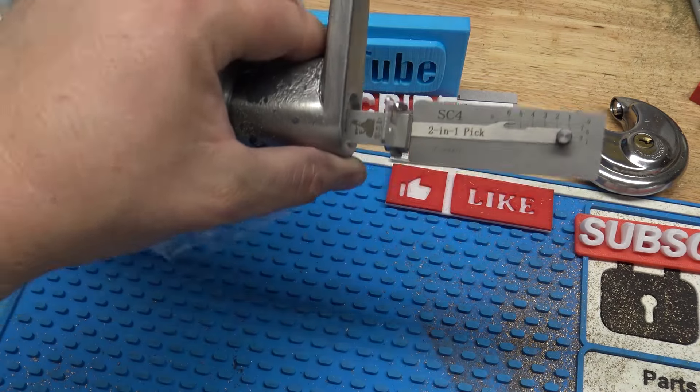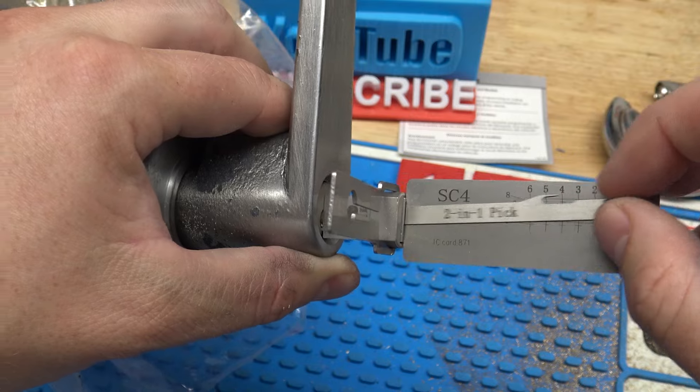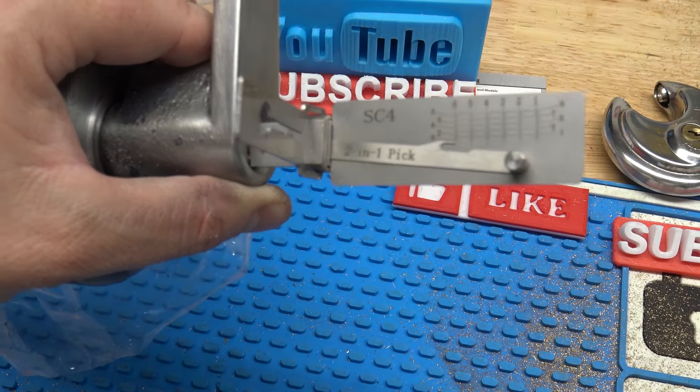Hey, what's up YouTube? In this video, we've got a commercial lever here. It's an entry function and we're going to remove the cylinder. I don't have a key for it, so we're going to have to actually pick it, and I'm going to do that with the SC4 leahy.